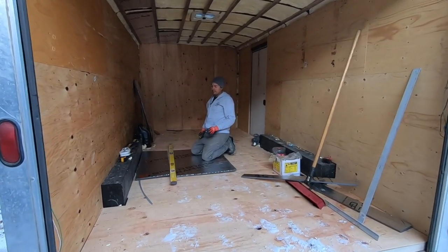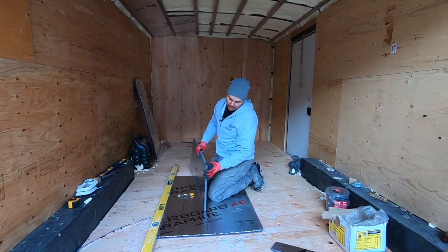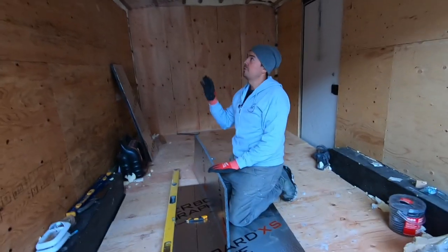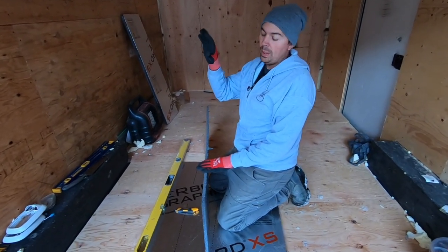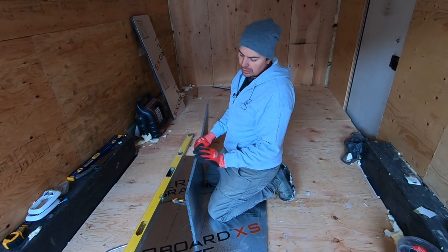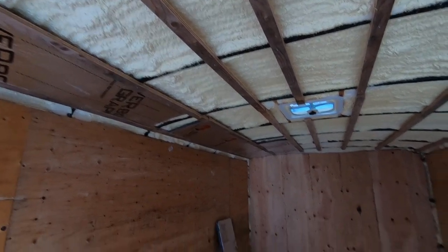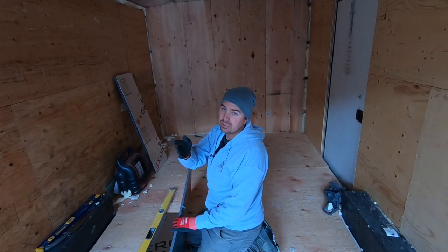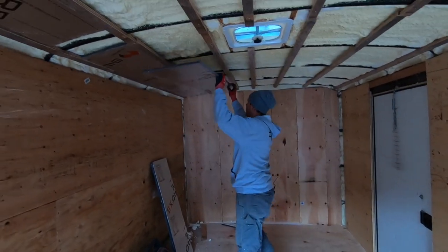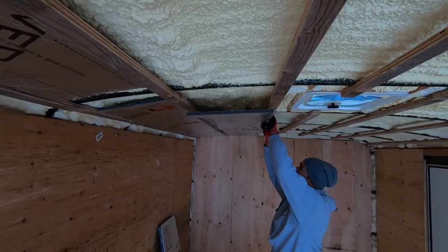One other thing to think about: I'm using not a completely rigid styrofoam — this product has a bit of give to it. If you're using something really, really rigid, you might have trouble pushing it into where you need it to be. This product, like I said, you can move it around and squish it a little. It's just a little easier to squeeze into tight spots if you've over-cut it. Because nothing in here is perfectly straight, so it makes your life a little easier. See how this is over-cut a little? I can just squeeze it in there.